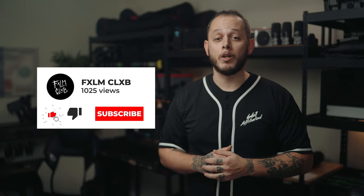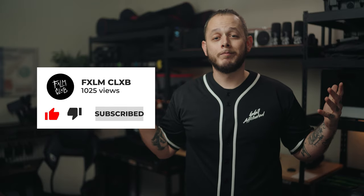That's going to be it for this episode. If you want to see more content like this, make sure you guys like this video, subscribe to the channel, and welcome to the club.